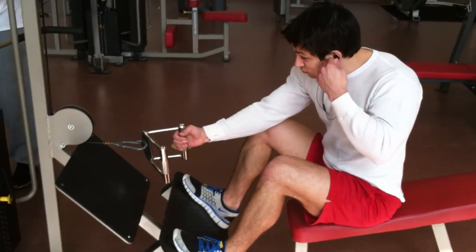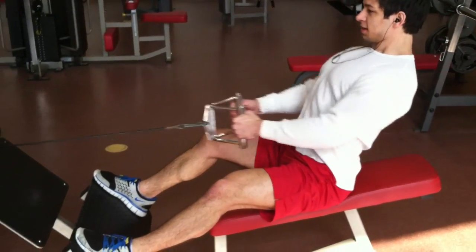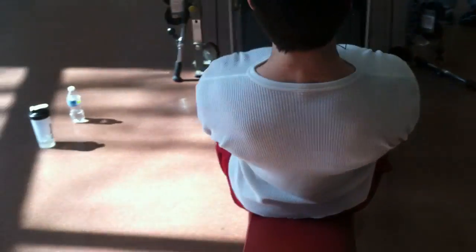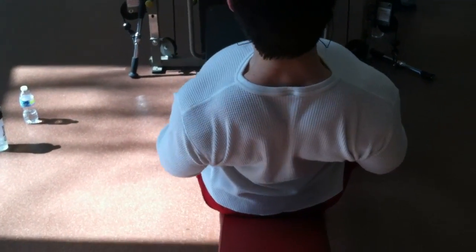He's doing rows. Watch his form. Watch his back — nice and flat. Rolling shoulders forward, rolling back. See his shoulders forward, back. Get your middle back chiseled with these.